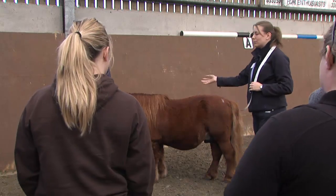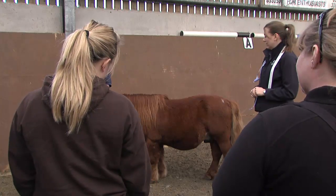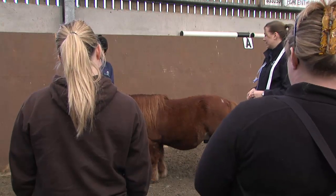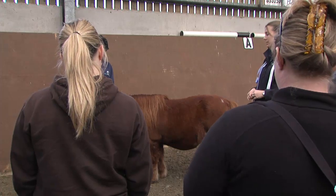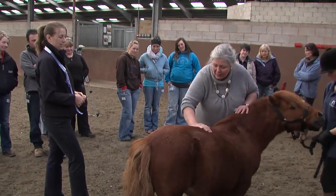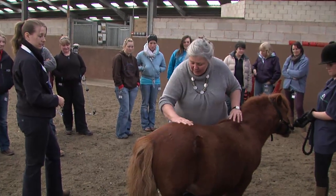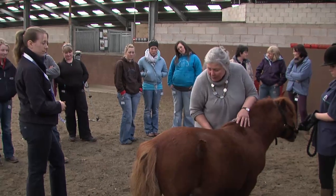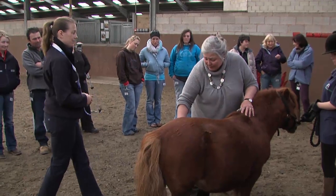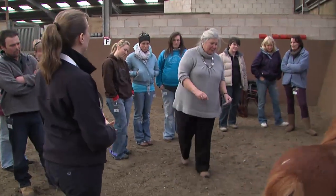Any thoughts on Dale's condition — do you think he's too fat, too thin, about right? You can feel his spine very well there. I can feel the top of his tail and his hip bones. I can just about feel his ribs — there is a layer there, but I can still feel them. I would say he was about a three and a half.